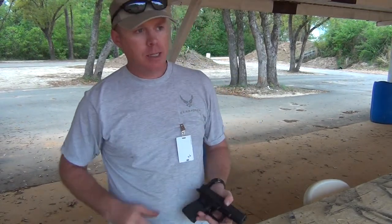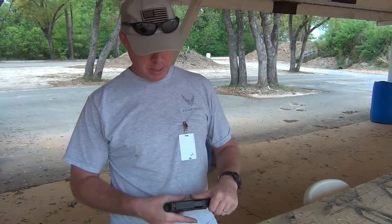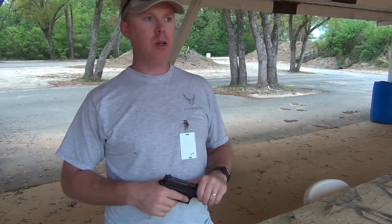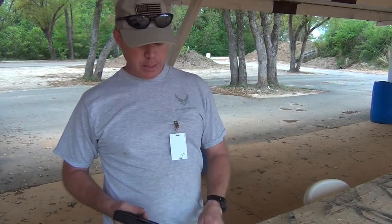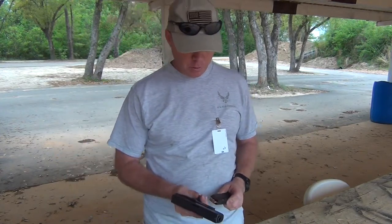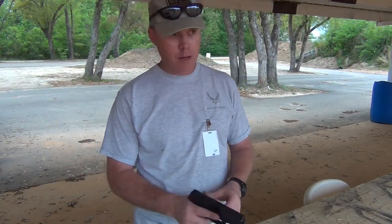Hey guys, I'm out here at the range shooting the Glock 19. I shot at USPSA this weekend, had some ammo issues from reloading, but I'm going to go ahead and shoot some of my reloads and just see how it functions.